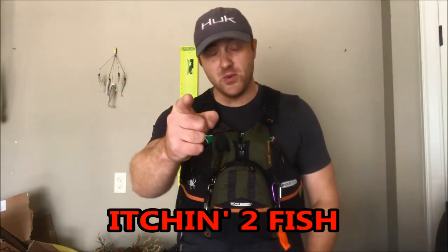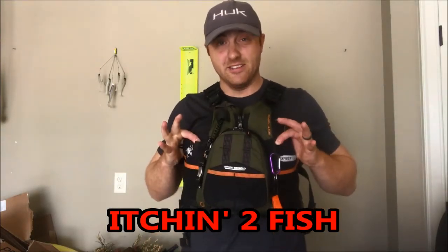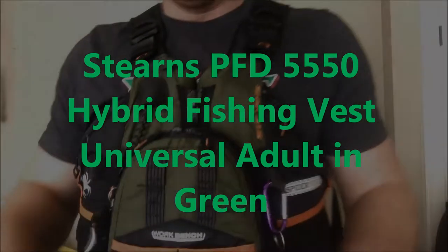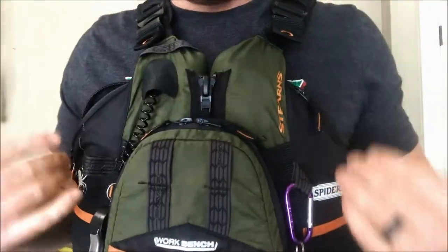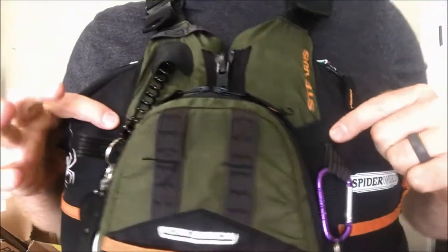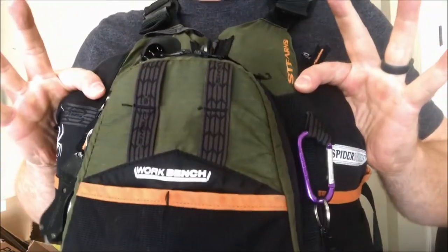ItchintheFish here, and I want to share with you my personal PFD — and it was cheap. I just want to go through all the options that this SpiderWire fishing PFD has on it.